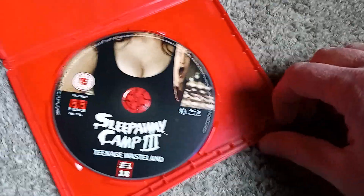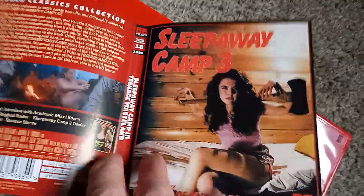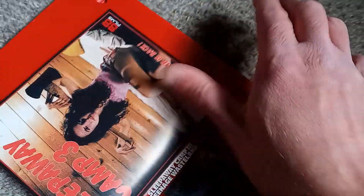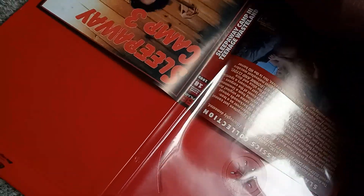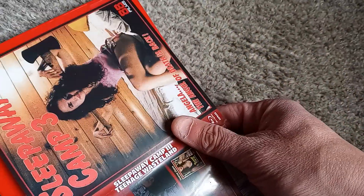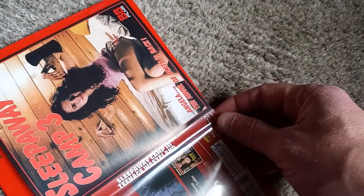Inside, you can see the disc featuring the same artwork — the standard American poster. Let's take a closer look at the reversible here. I'll flip it just to be different, but neither one I'm particularly fond of. I do enjoy the film, but the posters here are pretty lackluster in my opinion.